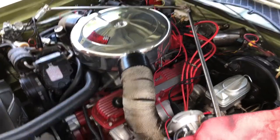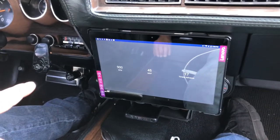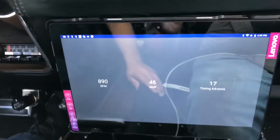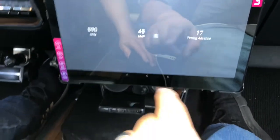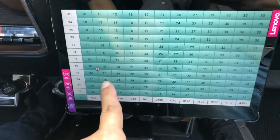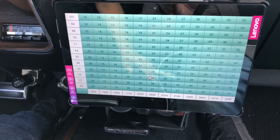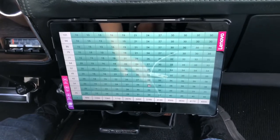Here we are for our first proper test run with the relay installed, giving a constant accurate 12 volts. The app is live on the tablet showing RPM, MAP vacuum, and timing advance in real time. If you go to the editor you can actually see a dial that shows where the timing is at right now. As we accelerate, you can watch the timing curve move in real time — at 3,000 RPM, it lands right where we want it.